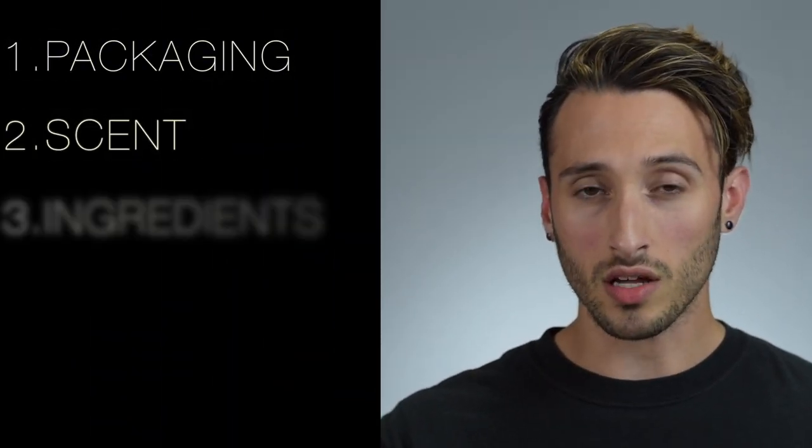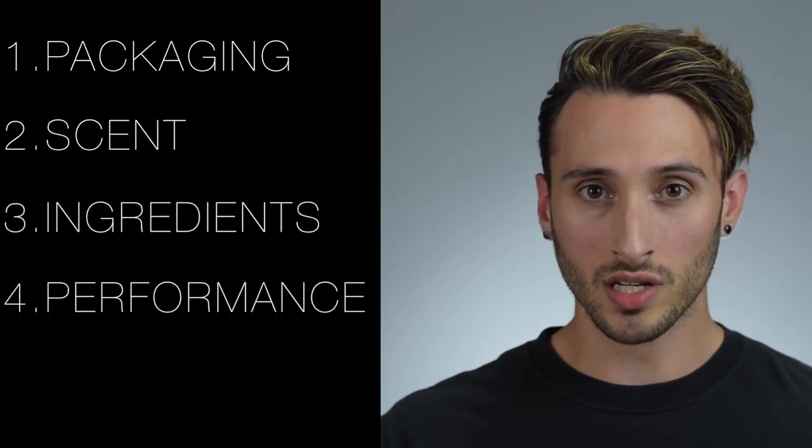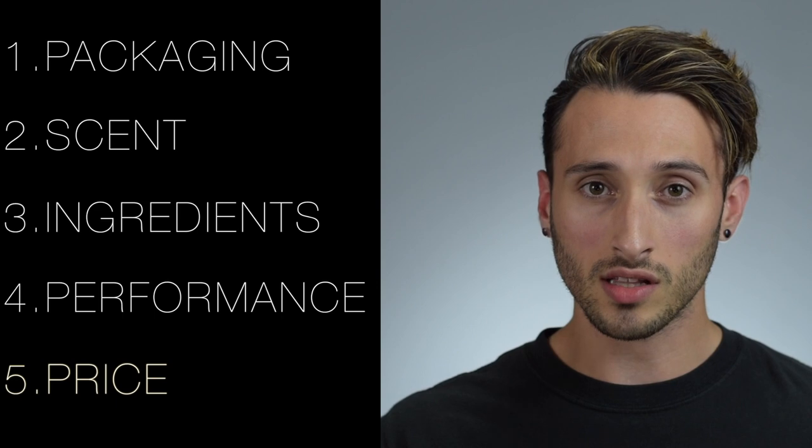We'll be breaking this review down as per usual and talking about things like the packaging, the scent, the quality of the ingredients, performance — which includes things like texture and application, and hold — and then finally we'll talk a little bit about the price, and at the very end I'll give you my overall verdict.